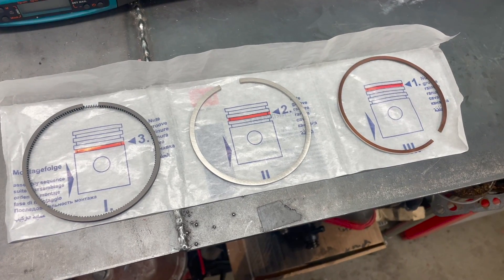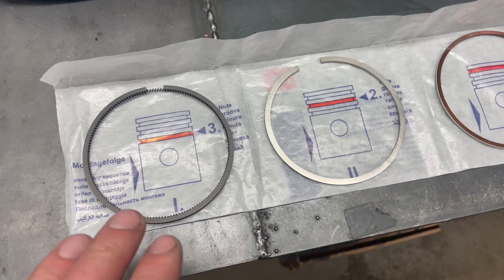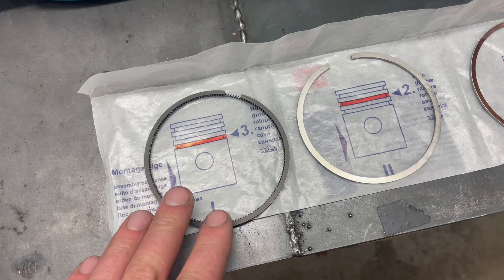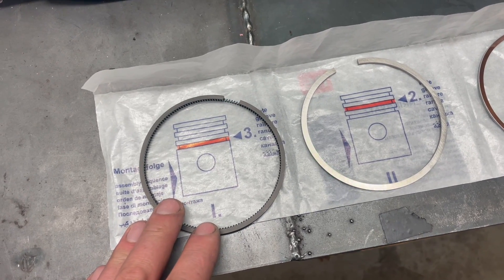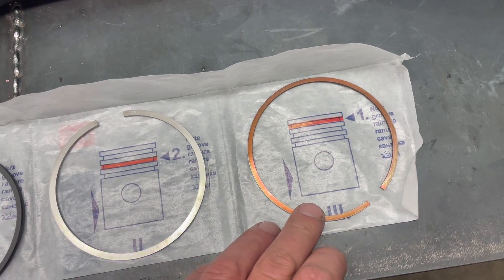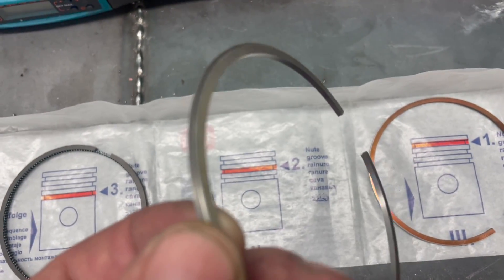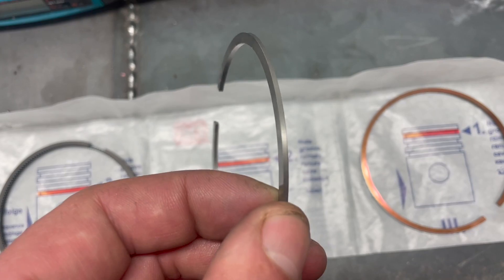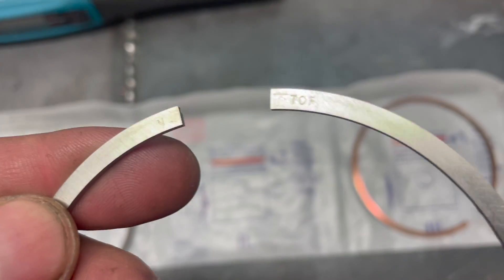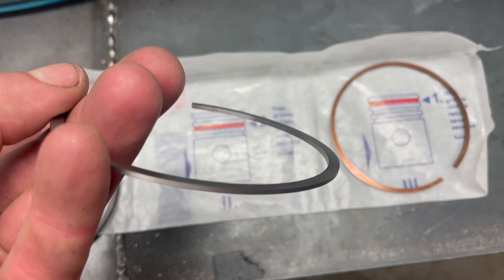Let's move on to the pistons. This is what your standard piston ring kit will look like — it's super easy to follow. Starting at the bottom: this is the first ring you install, the oil ring — the oil scraper that keeps the oil from the crankcase down where it should be. Then you have the intermediate compression ring, and the top compression ring. Oftentimes the rings have an upside and a downside. You can see this one is a little bit different on one side compared to the other — in that case, nine times out of ten you'll have a mark, like right here it says 'top,' so you know which end goes up.